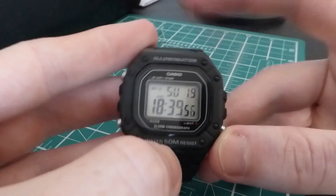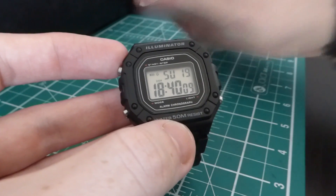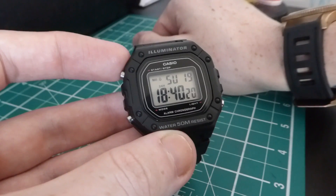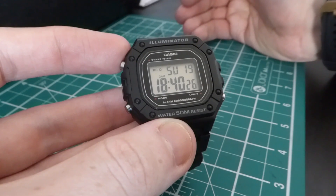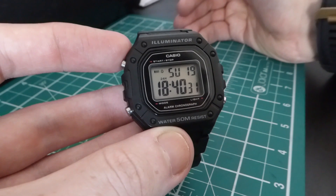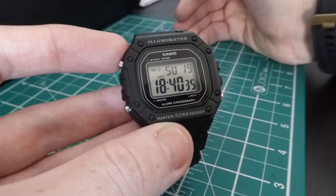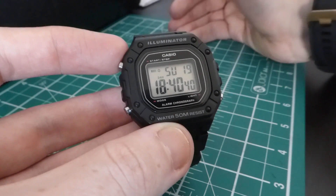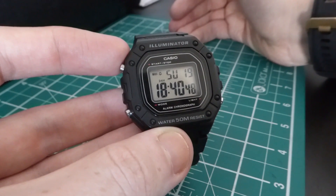Usually this is the section where I put my little moans in, but genuinely I don't have any. I can't think of anything I can criticize this watch for and feel it's justified. At £17.50, they give you pretty much a chronograph, 24-hour and 12-hour settings, a full automatic calendar, an alarm, and an hour reminder. I just can't criticize this watch.